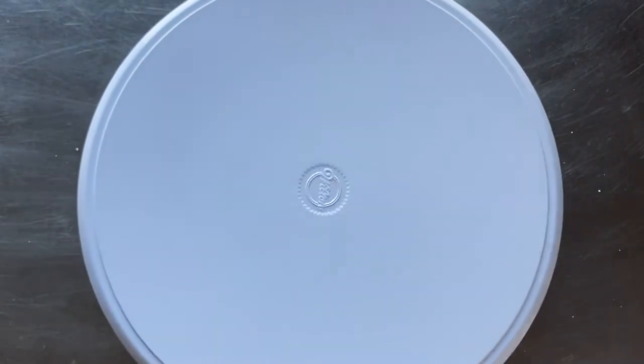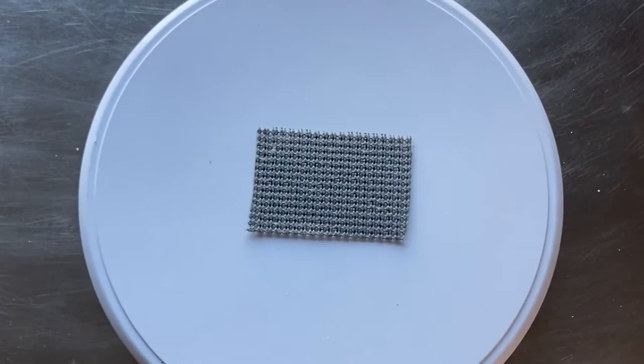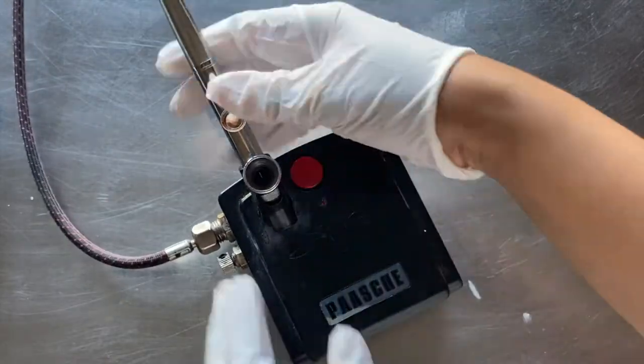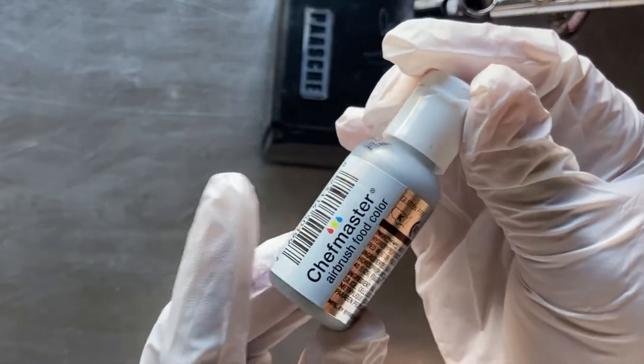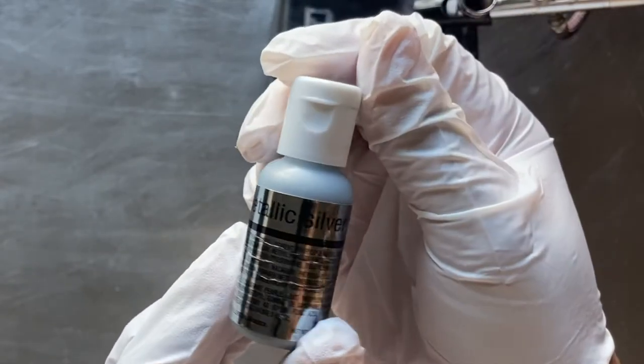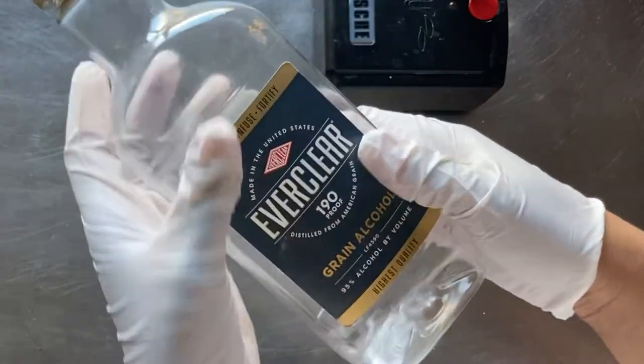Now it's time for the airbrushing. I grabbed some gloves, a turntable, and a small piece of shelf liner to keep my cake base from shifting. I'll be using my Pache airbrush machine, Chef Master airbrush food coloring in the color metallic silver, and a very small amount of grain alcohol — and this is for cleaning up later.